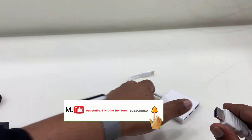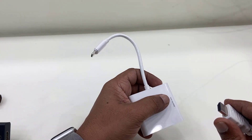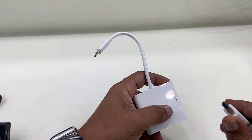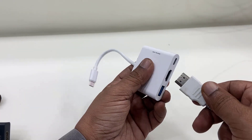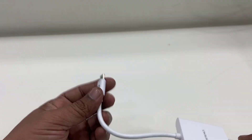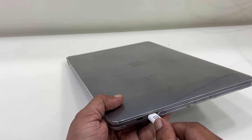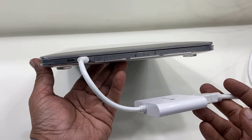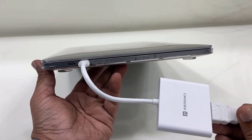I have one more connector — that is an HDMI-to-Type-C. For example, if you are using a MacBook that does not support USB or VGA, in that case this HDMI cable will go to this HDMI port, and then this Type-C port will go to your MacBook. You can now easily get your desktop display for mirroring or extension of your big monitor.